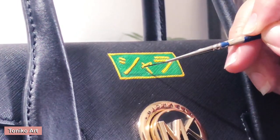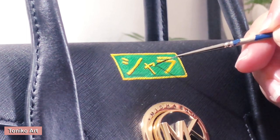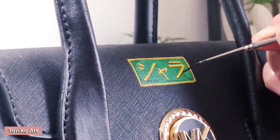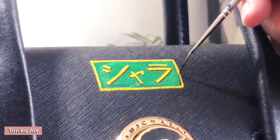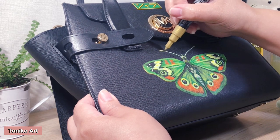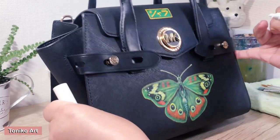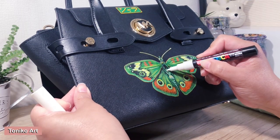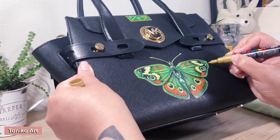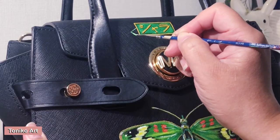If you want to print out a certificate of authenticity, factor that in too. Most importantly, include the price of your canvas — or in my case, the bag. I've made a sample calculation to show you the specifics. The sample list is for someone like myself who works from home, so I'm not paying rent or an extra electricity bill for a studio, and I don't have an assistant. If you have those expenses, you have to include them on your list as well.